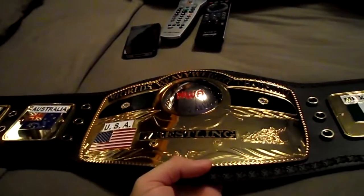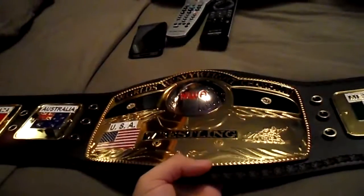This is the NWA Championship Belt. I'm your host Mike Gambino. That's my iPhone, that's my remote. His name's Hoofer — yeah, he's got a name. Enjoy. Peace.